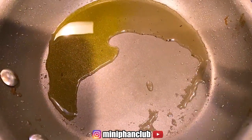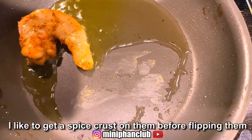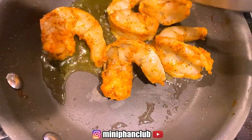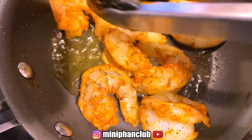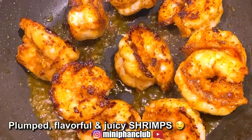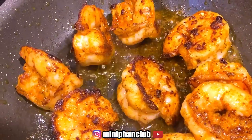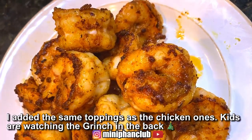I'm using the same pan I fried my tortillas in, and I'm going to add in the shrimp. They smell so good — so garlicky. Yummy!